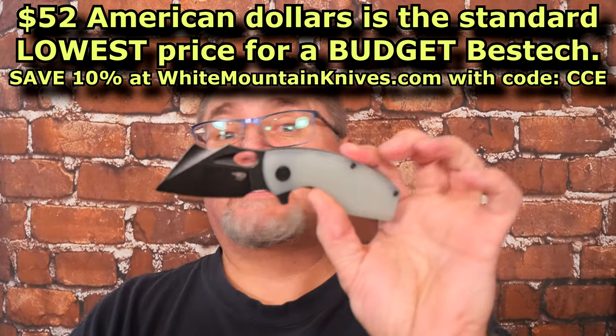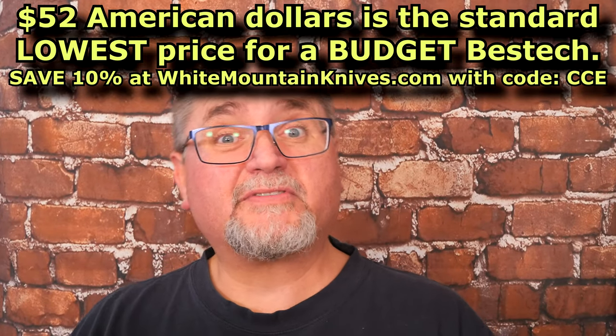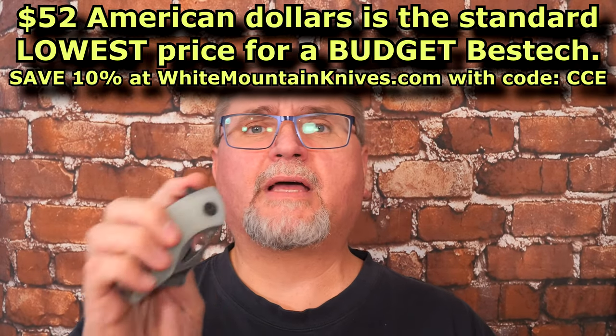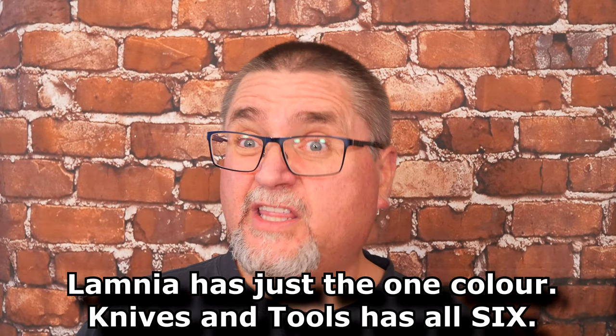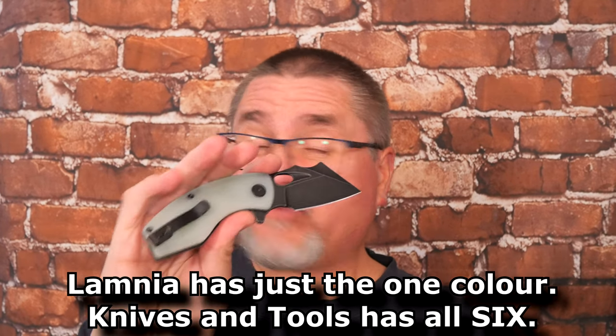$52 is the standard price in most places. At White Mountain Knives you save 10%, which is $5.20 off. In Canada, I found this at Blades Canada for $69.99. At Lamnia, they've got the black and orange with the satin finish for 53.50 euros, but most stores like Knives and Tools have it around 65 euros. I didn't find it in the UK.